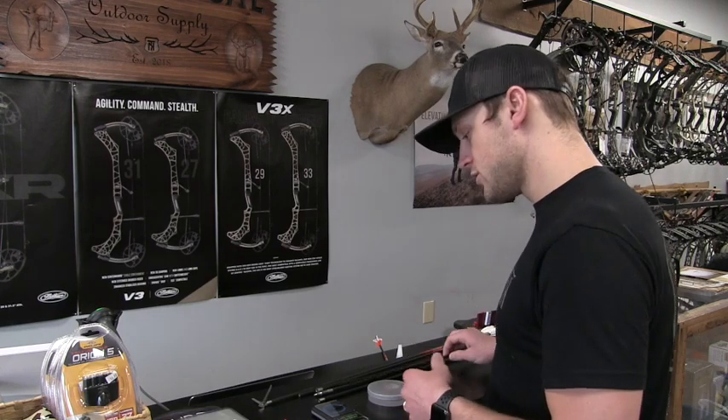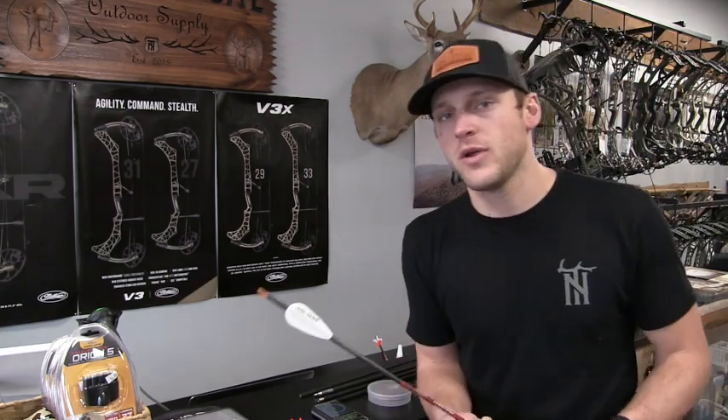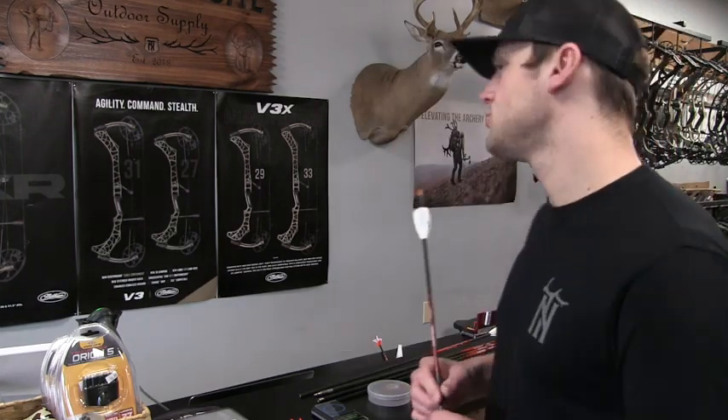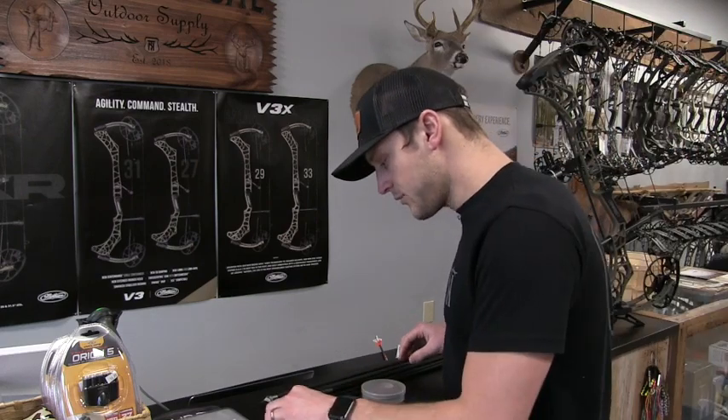Basically what you're going to do is first try to figure out what vanes you're going to use. Last year I went off the video that Josh Beaumar made with Beaumar Archery — he did the six-fletch and used the AAE max vanes. I just still couldn't get that to fly straight. I did everything he said in his tuning process. He knows way more than me about archery and has been doing it forever — I'm not knocking him at all. He was shooting a Hoyt Ultra with a longer axle-to-axle platform, and last year I was shooting the 31.5 VXR, so that could have played into it.